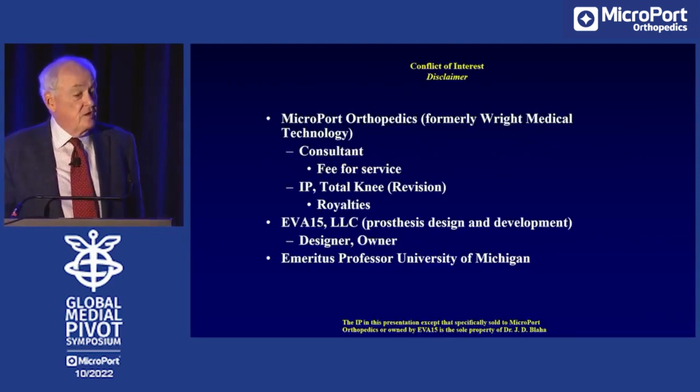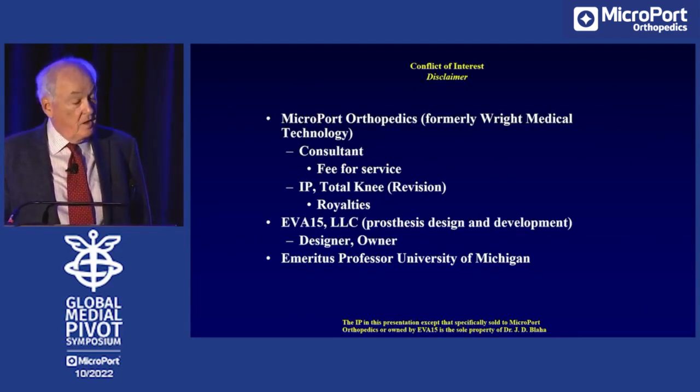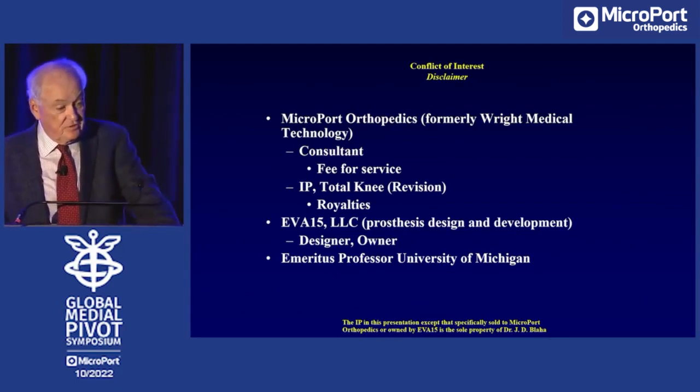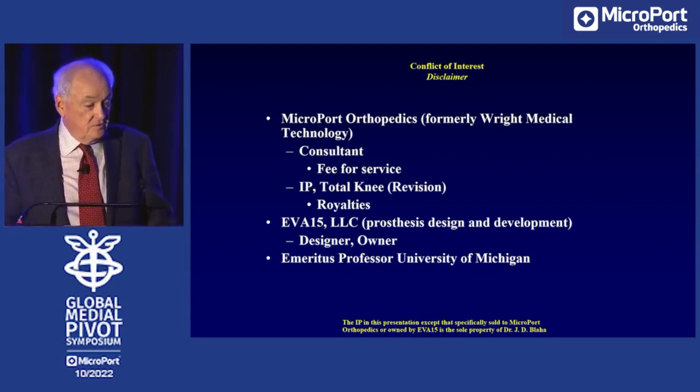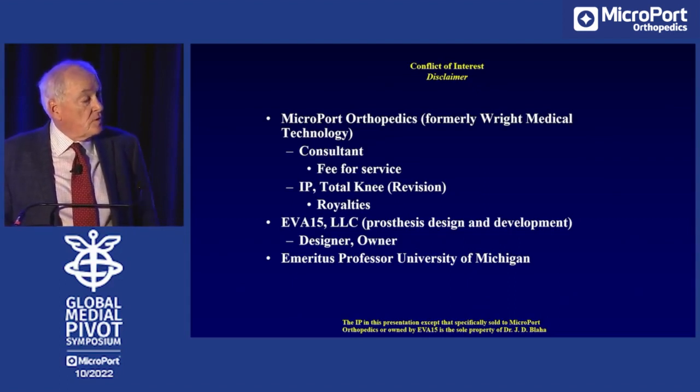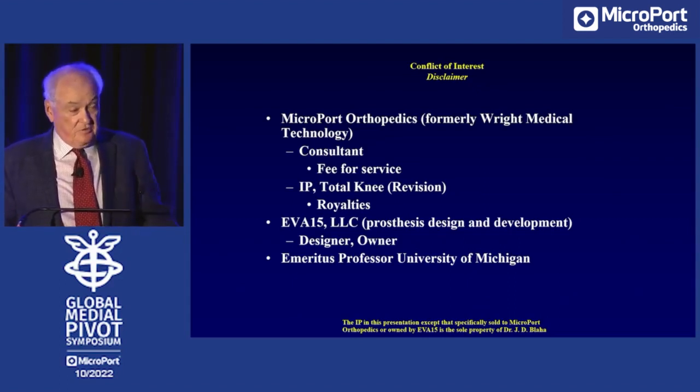As always, first a disclaimer. I'm still a consultant for Microport Orthopedics. I still have a little bit of royalties from the revision name. My own company is called Eva 15 LLC and I'm an emeritus professor at the University of Michigan. All the IP in this presentation belongs to me except that which has been sold to Microport.